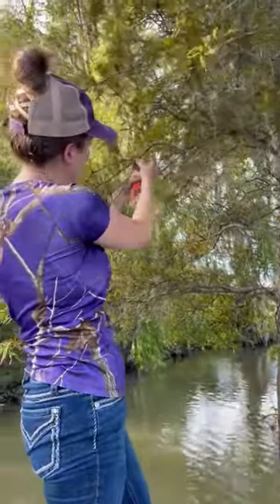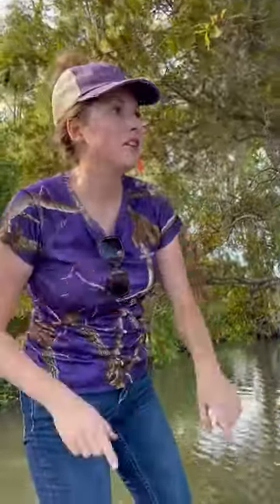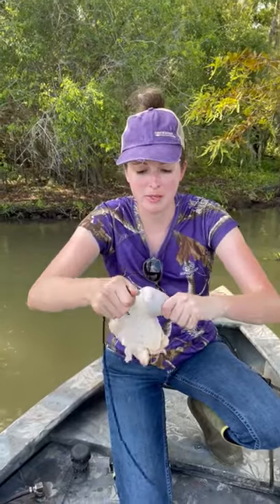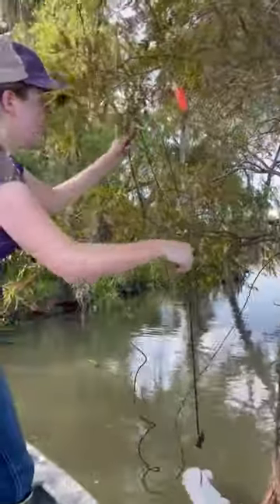I'm gonna wrap it twice. Now for the chicken — this is that nice rotten chicken you got in your bait bucket. You want to double-hook this sucker: put it through the middle, then put it up in the bone if you can.